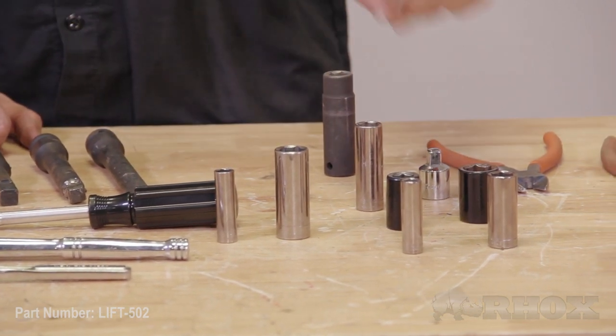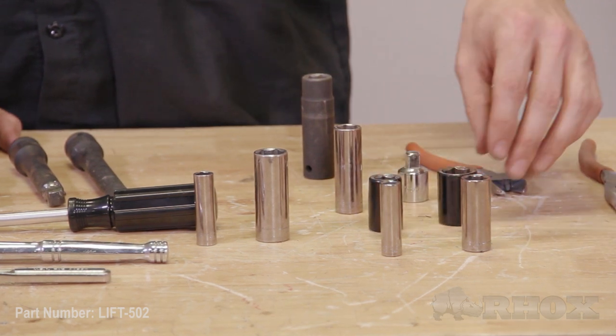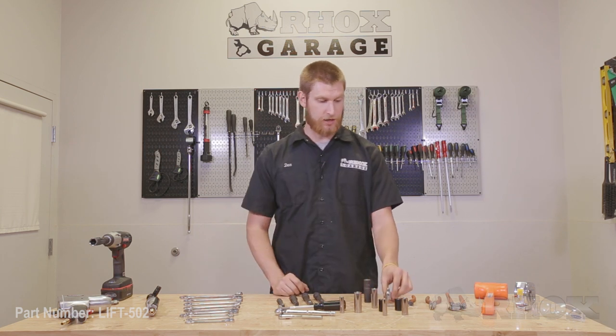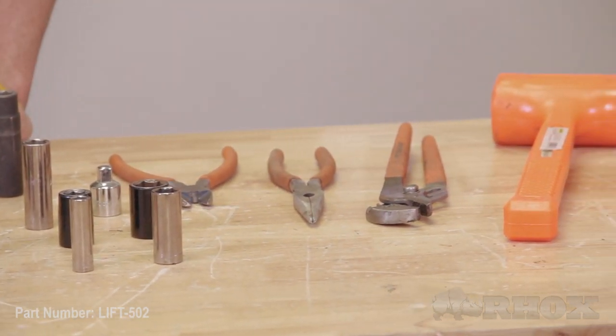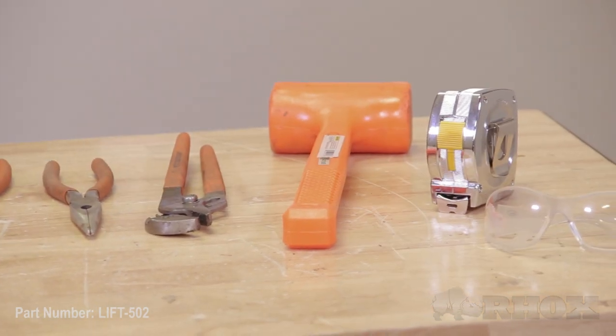We also have a 3/8, a 9/16, another 9/16, and a 3/4 socket, as well as 9/16 deep well sockets and an adapter. After that, we have some wire snips, needle nose pliers, and some channel locks, followed up by a dead blow hammer, a tape measure, and some safety glasses.